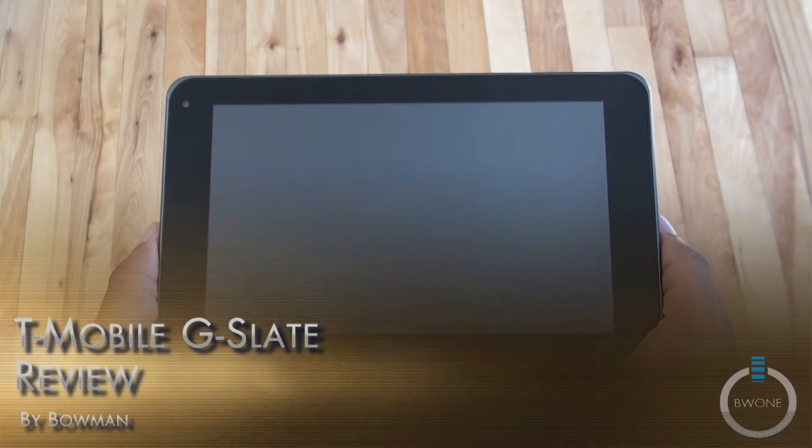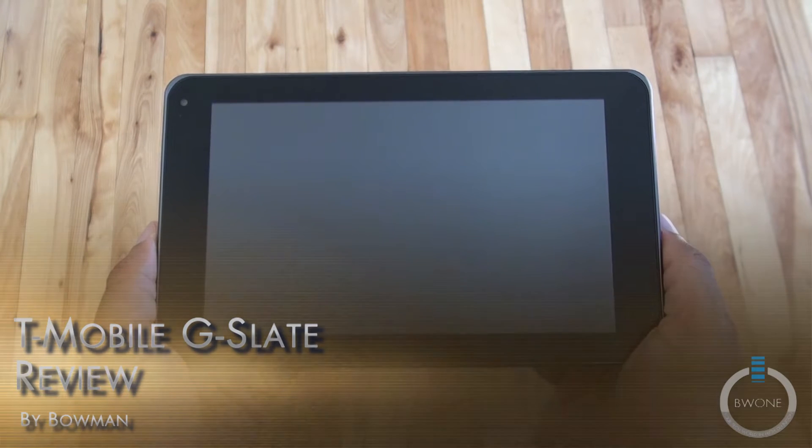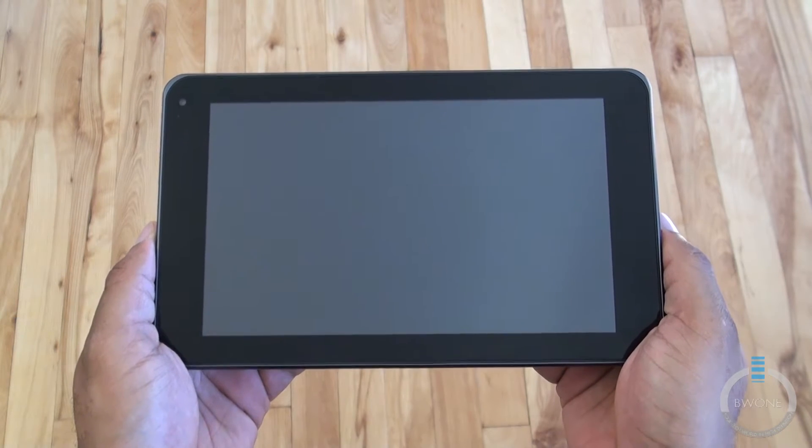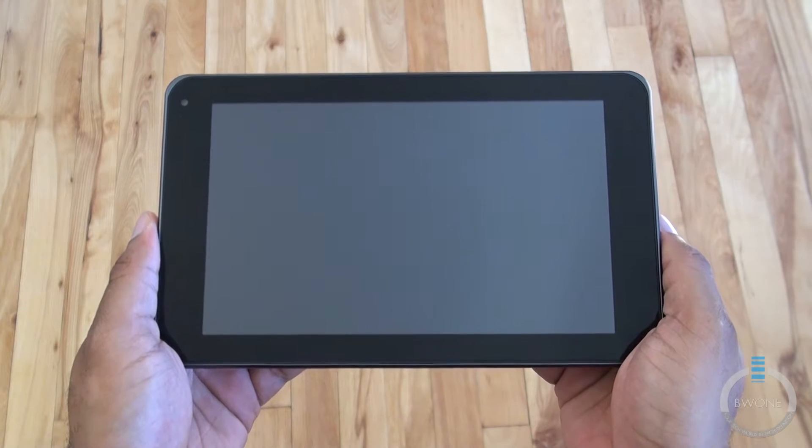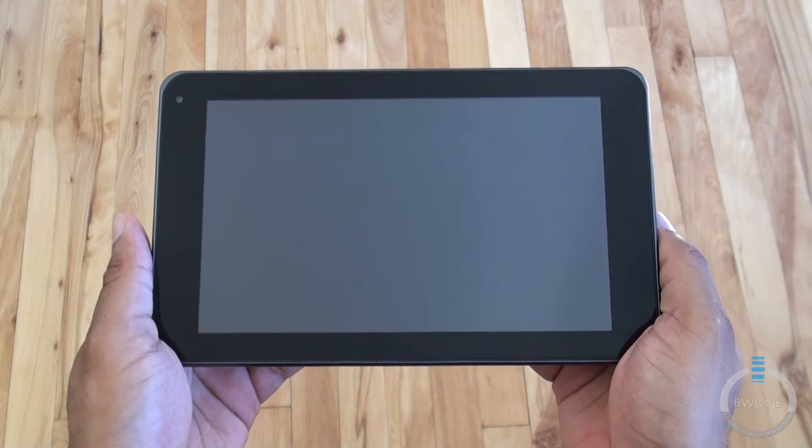Bowman here from BW1.com. I'm going to give you my review of the world's first 3D tablet, the T-Mobile G Slate. The T-Mobile G Slate is made by LG and it's the world's first 3D and 4G tablet together.